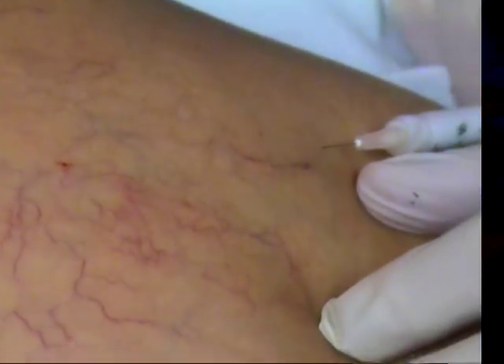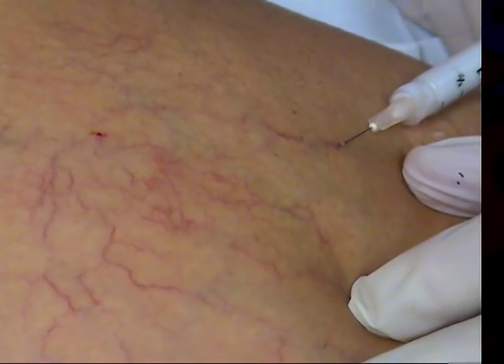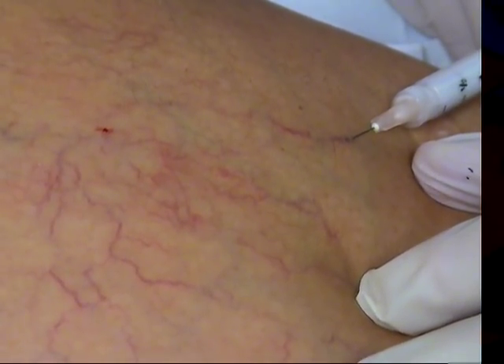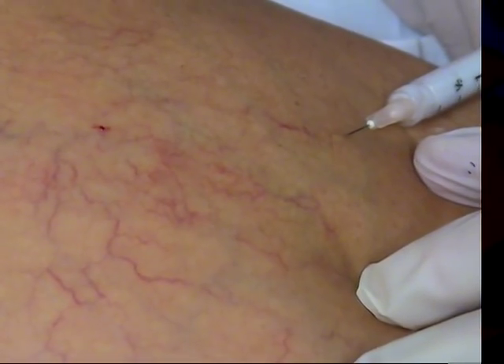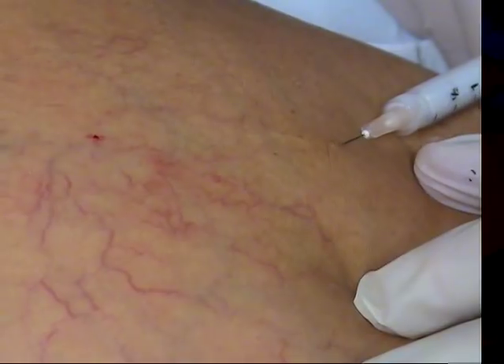Always want to try and inject uphill. Inject uphill. One needle coming in. See that? Just that foam gradually working its way up here.